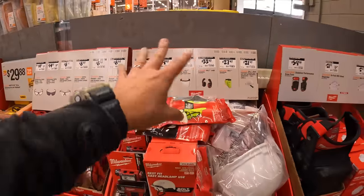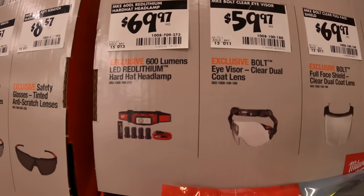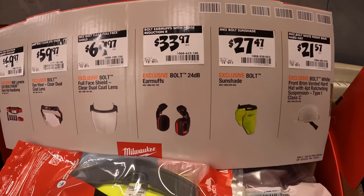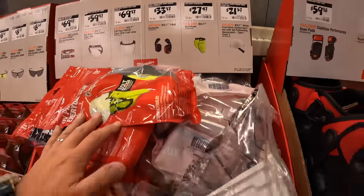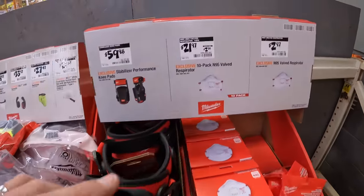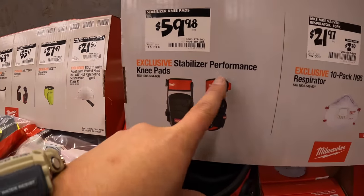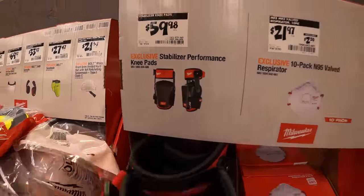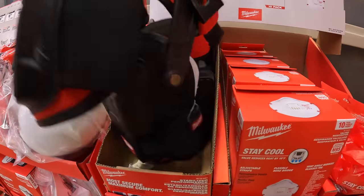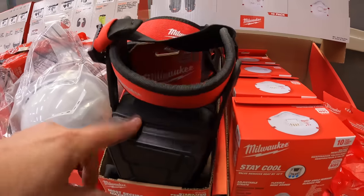These are hard hat attachments. We have a lot to go through so I'm just going to skim this — please subscribe to the channel, we are going to go through all the stuff individually once everything is set up. $59.98 for the stabilizer performance knee pads — that's for two, luckily.